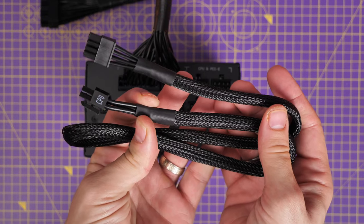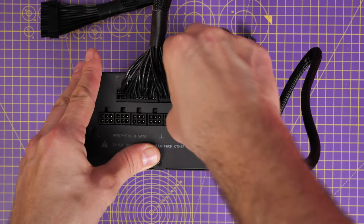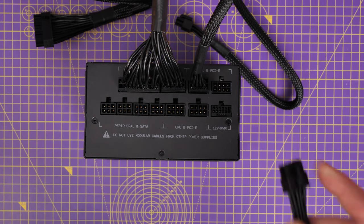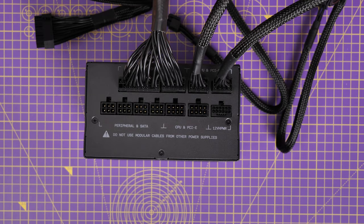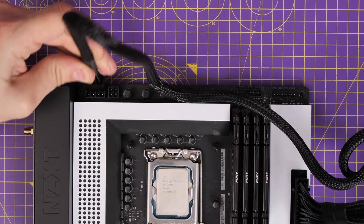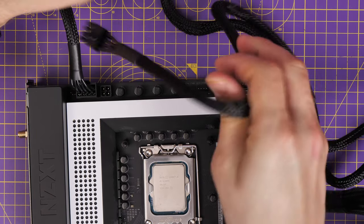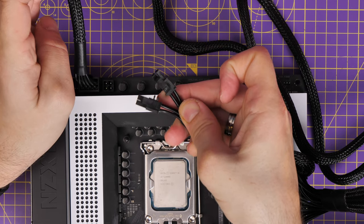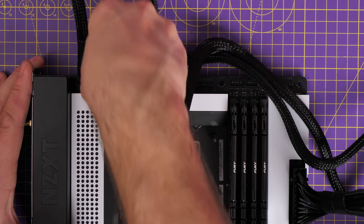You need two CPU cables — clearly marked CPU on one end. Plug two eight pin power connectors into the CPU connections on the PSU. These connect to the top left of the motherboard and give power for overclocking and general CPU operation. One single eight pin goes into one connector and the other eight pin breaks apart so you can plug it into the other four pin connector — fairly straightforward.